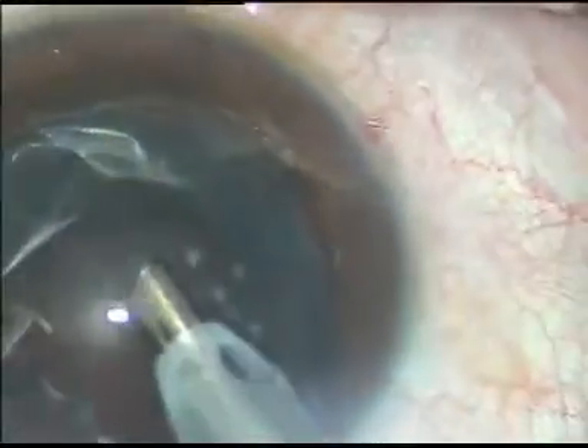And now this is the last fragment. There is a thick epinuclear shell and I can be quick while emulsifying these pieces. Now the epinucleus is removed using vacuum.